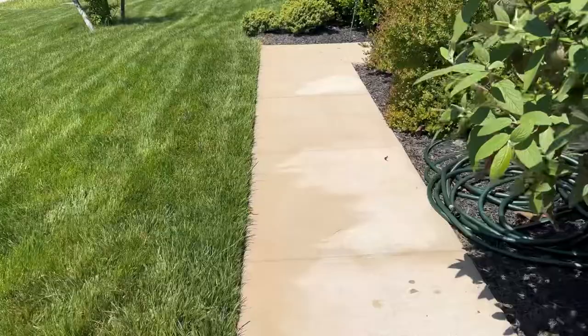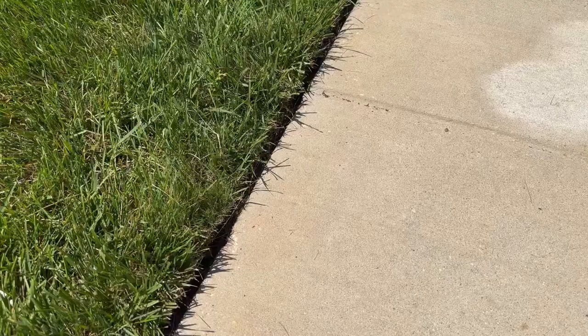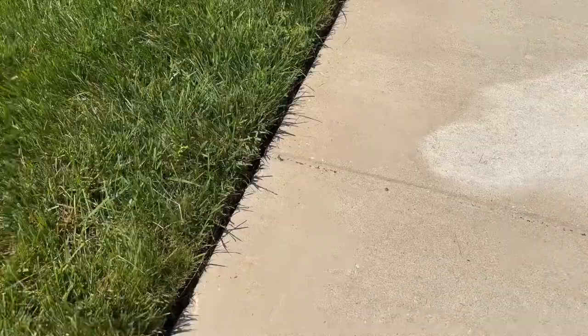Alright guys, this is the area I sprayed that had the fire ants coming out. As you can see, no more ants. It's cleared up nicely — that's pretty much it.